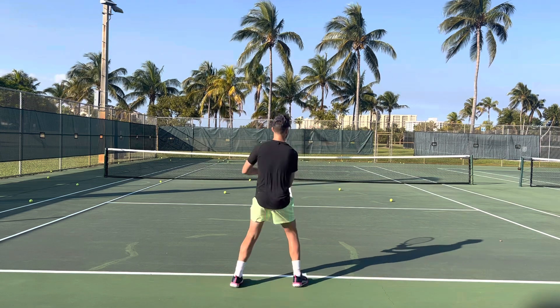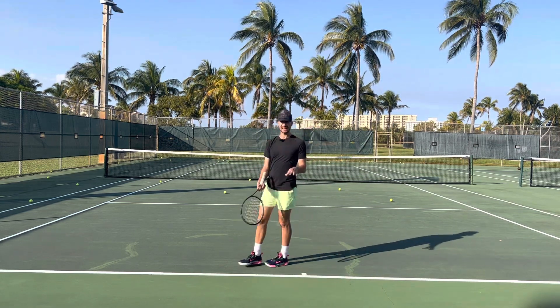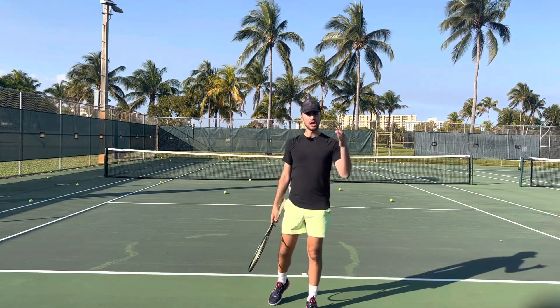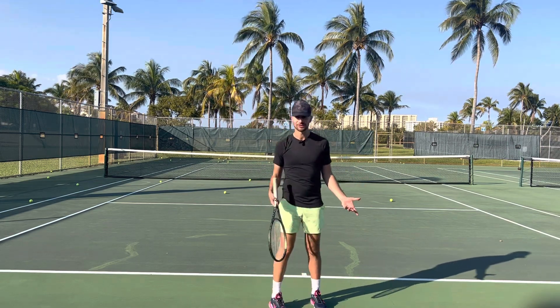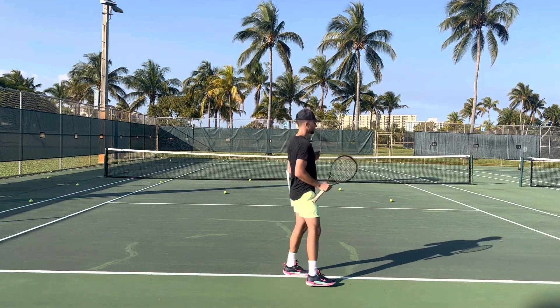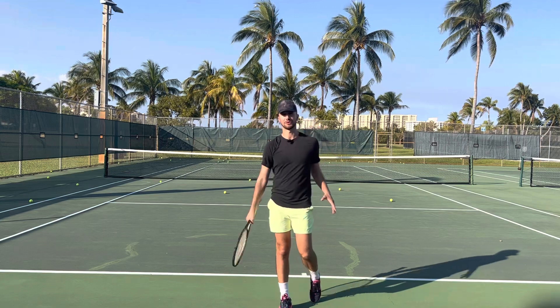Now for the volleys, you're not supposed to follow through — you've got to keep it solid. But for the forehand, backhand, serve, and overhead — do the same thing as the serve — and you're going to win so many more games and have way more effective shots. You're not going to win by going like this; you're only going to get so good. If you want to improve in tennis, you have to make sure that you follow through every single time.